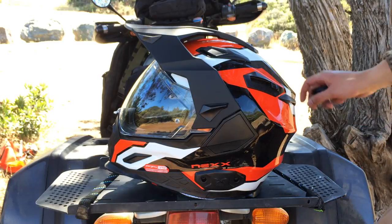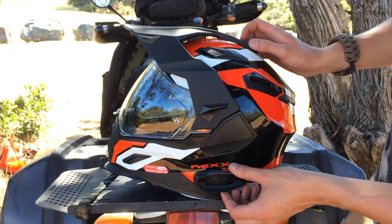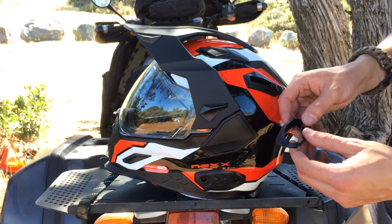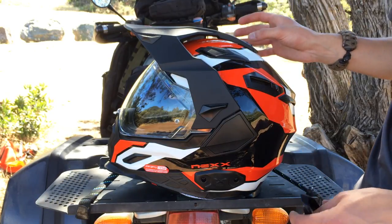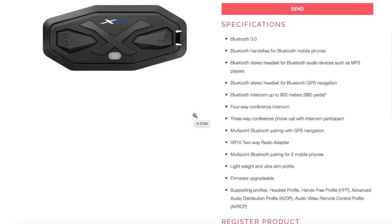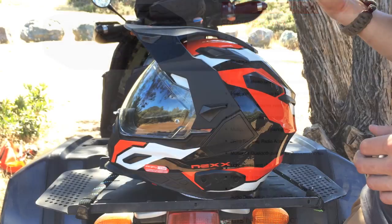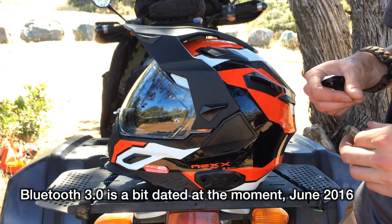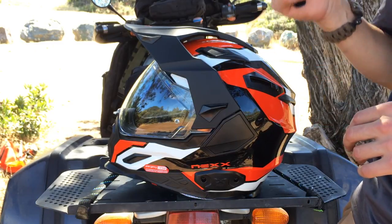If you want to use their XCOM system, there are two screws you remove here, you pull this plate off, and the communication plate sits in there. I've never seen the XCOM system so I don't know how well it works — my opinion is totally invalid on that; it could be the best system out there. For me though, I'm riding with people who already have Cardos and Senas, so I don't know if it's going to integrate easily. When integrating other Bluetooth devices, sometimes it's a bit iffy if it's not the same brand.